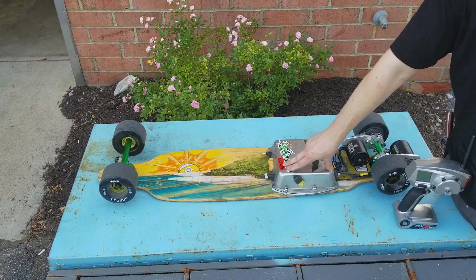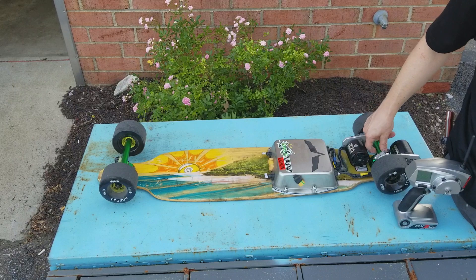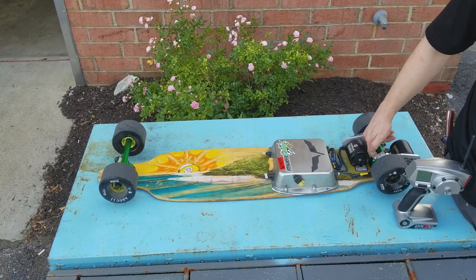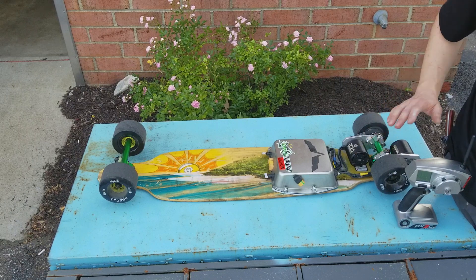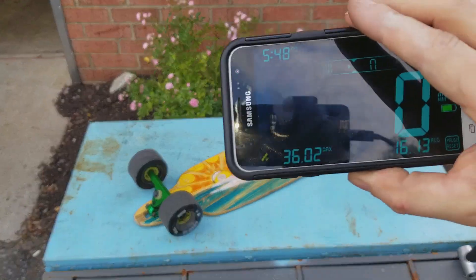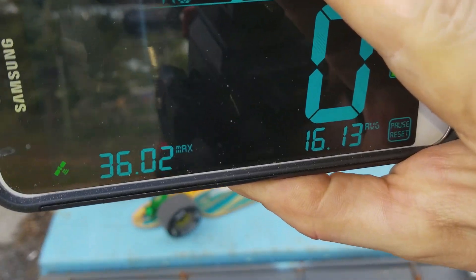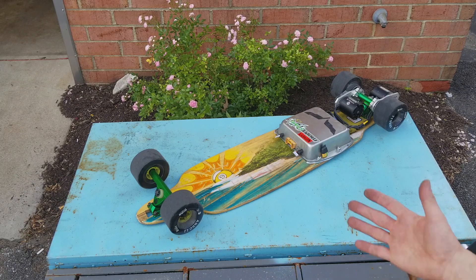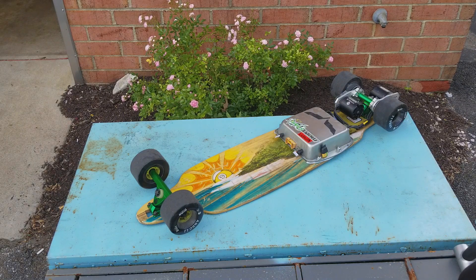I hopped on the Venom Skateboards website and picked up some 97-durometer green bushings. I put them on the bottom since that's the load-bearing bushing, and that helped out tremendously for top speed stability. I'm really happy with the whole setup now — I think I'm pretty much done with it for now and I'm just going to enjoy it. I'll ride it at the park to get a lot of use out of it.